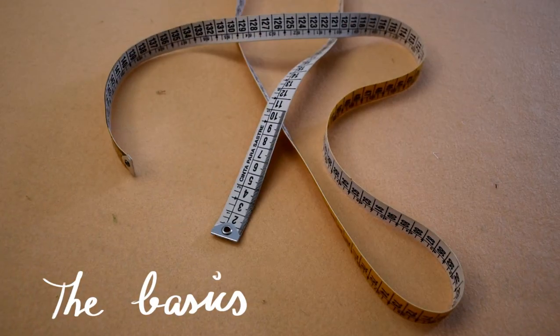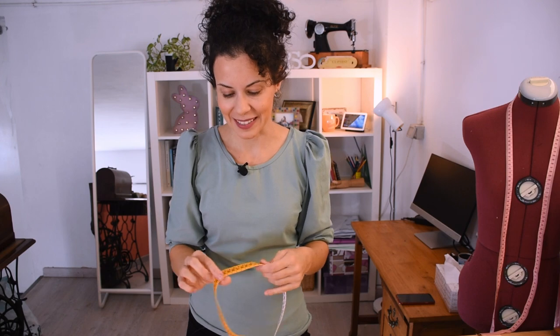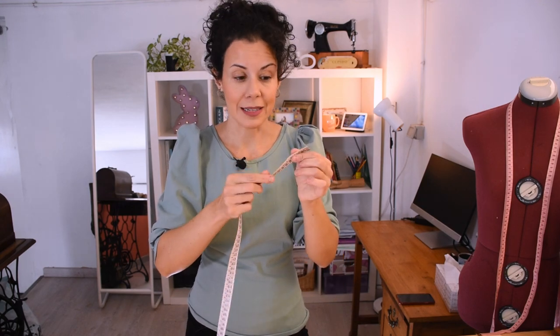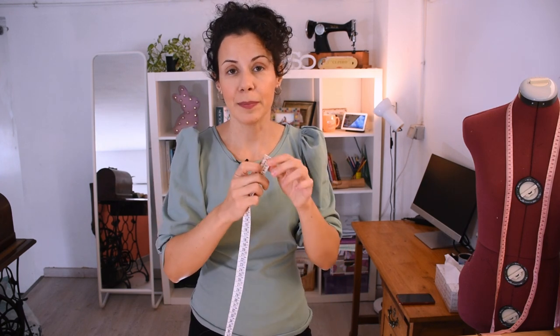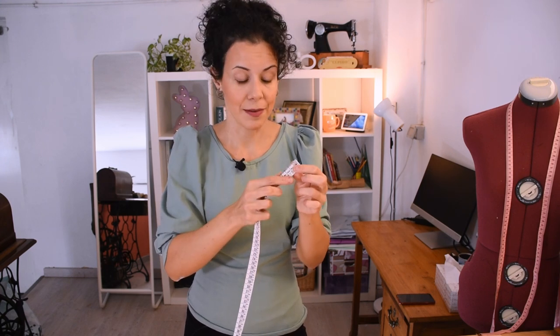When we think about measuring tapes in the sewing room, I think we all have the same thought of this yellow one — this is the classic one. They are 1 meter 50 long and very well thought out because you can measure from both sides. If you grab your measuring tape on the wrong end, the 1 meter 50 end, you just flip it and you have the zero on the other side so you can measure straight away.